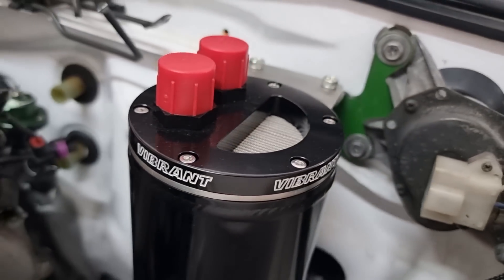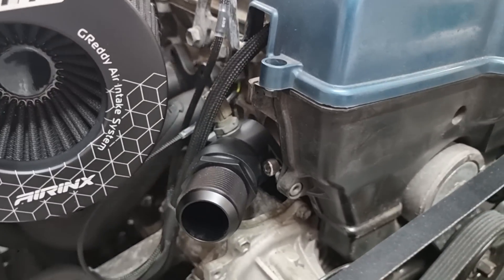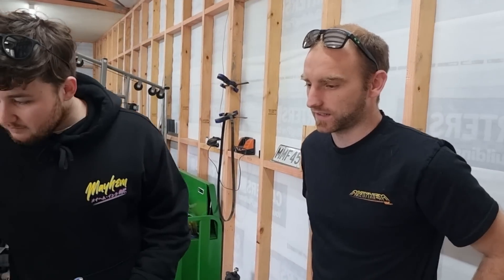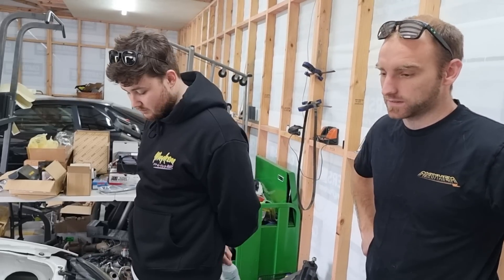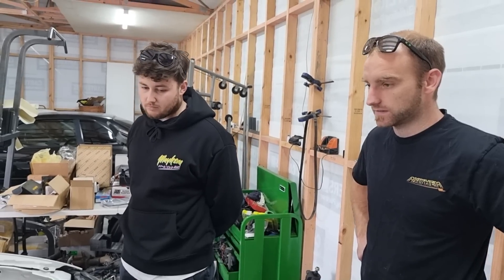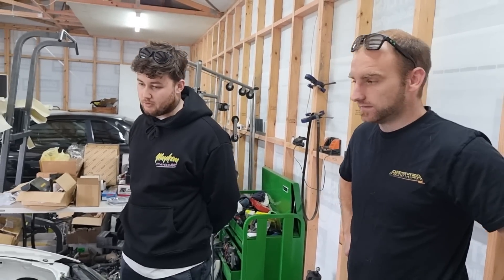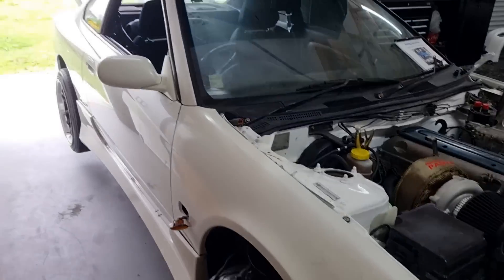Even got the Vibrant catch can there. Pretty extreme build really — yes and no — but a lot of New Zealand builds, people won't go to the effort to get parts from overseas, just get the run of the mill stuff. Just trying to eliminate anything that's gonna have leaks or issues. It'll be full dash-20 cooling system, vacuum lines are gonna be dash-4 — eliminate anywhere that I have issues. Do it once, do it right.